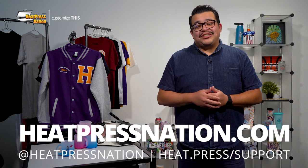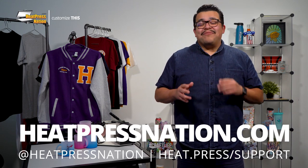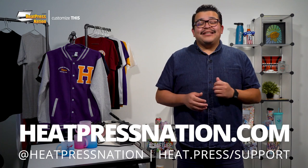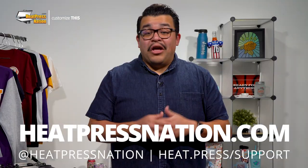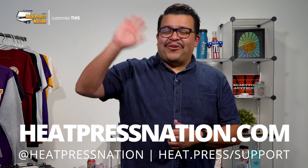If you'd like to share your custom gradient mugs with us and a large community of heat transfer enthusiasts, please feel free to join our Heat Press Nation Creators Facebook group at heat.press.fbgroup. To learn more about Sublicraft drinkware and other sublimation products, be sure to visit us at heatpressnation.com. For any questions, you can get in touch with one of our friendly expert representatives at heat.press.support. I'm Jared with Heat Press Nation. Thanks for watching and keep on creating.